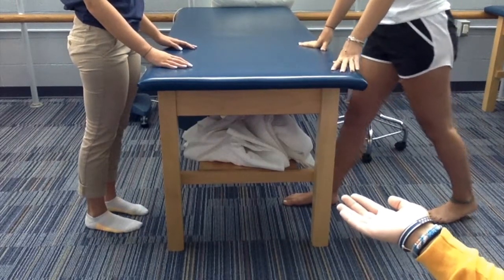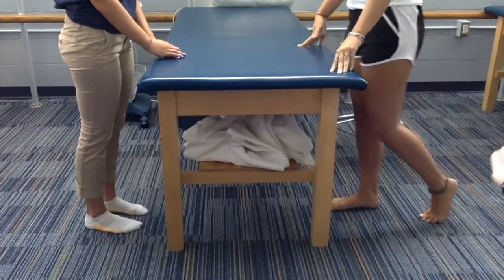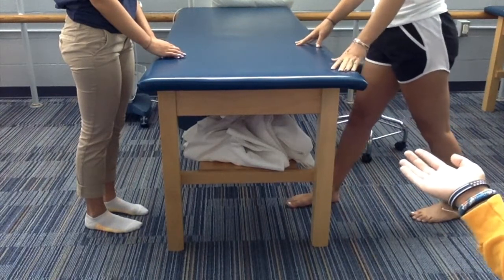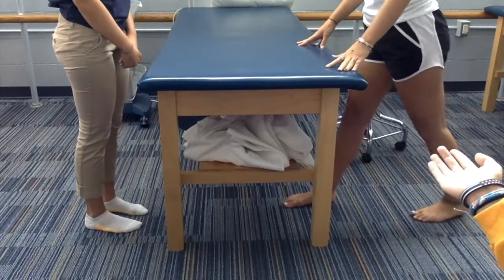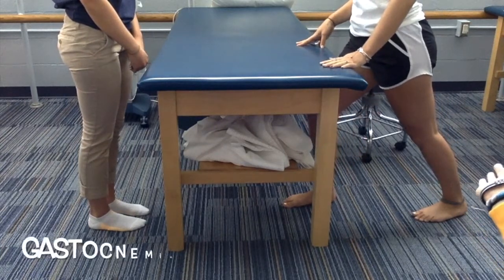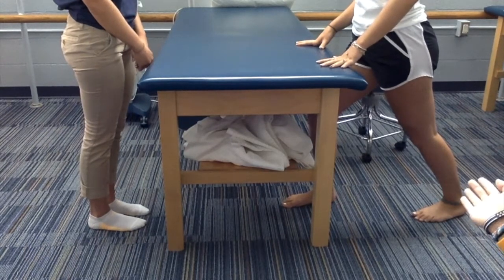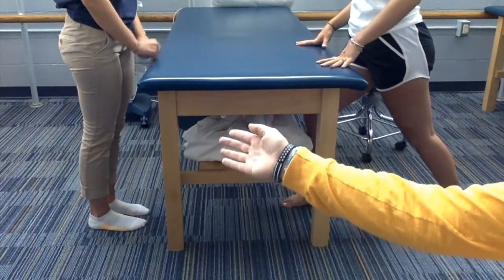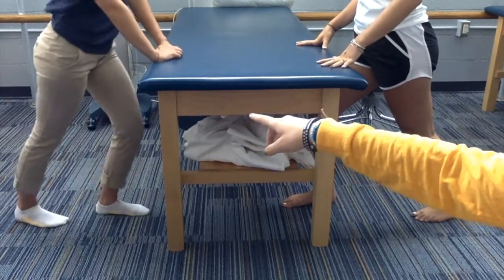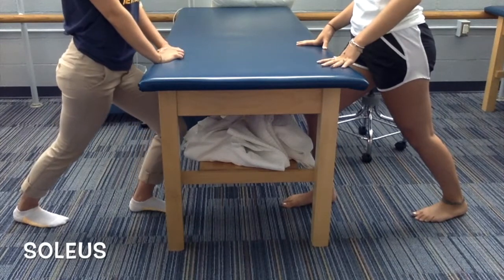We have two patients doing a passive stretch for their gastrocnemius and soleus. Emily is going to place her legs staggered in front of each other, bend her front leg, and keep her back leg straight to stretch the gastrocnemius. Rachel is going to do the same position, except her back leg is going to be bent, which will stretch the soleus.